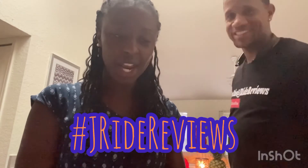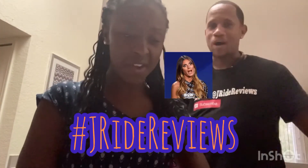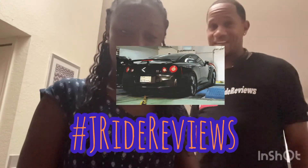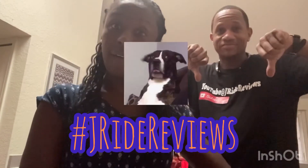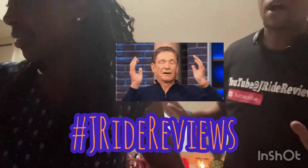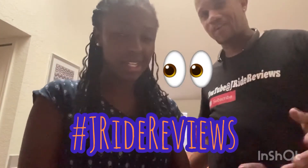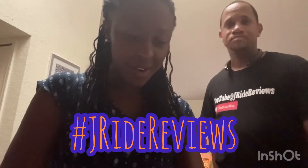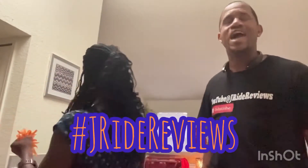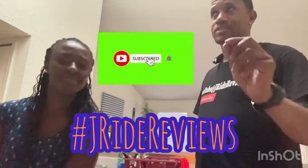Make sure y'all like, share, and subscribe — J-Rod Reviews! Tell them a little bit about your channel. He reviews cars and trucks. You looking for something in Tallahassee, let him know — he'll go and review it for you just in case you don't feel like going by there. He'll give it two thumbs up or four thumbs down. Yeah, J-Rod Reviews, right here in Tallahassee. Subscribe to her channel too, by the way.